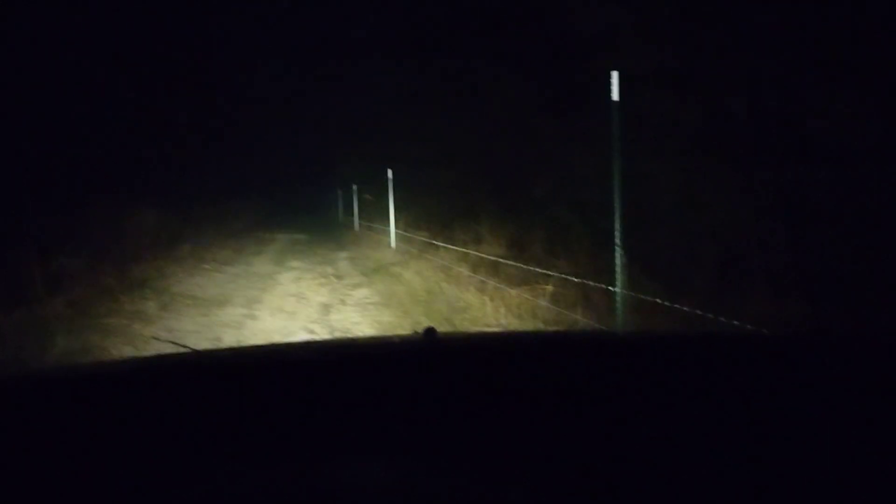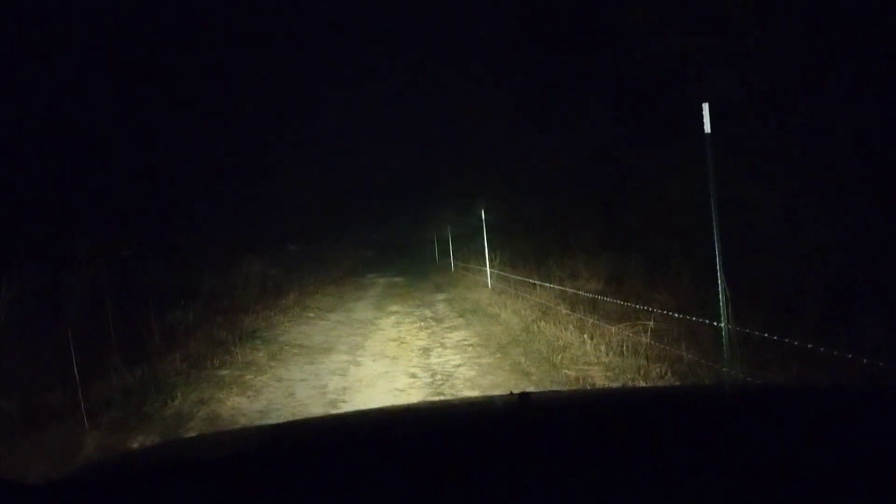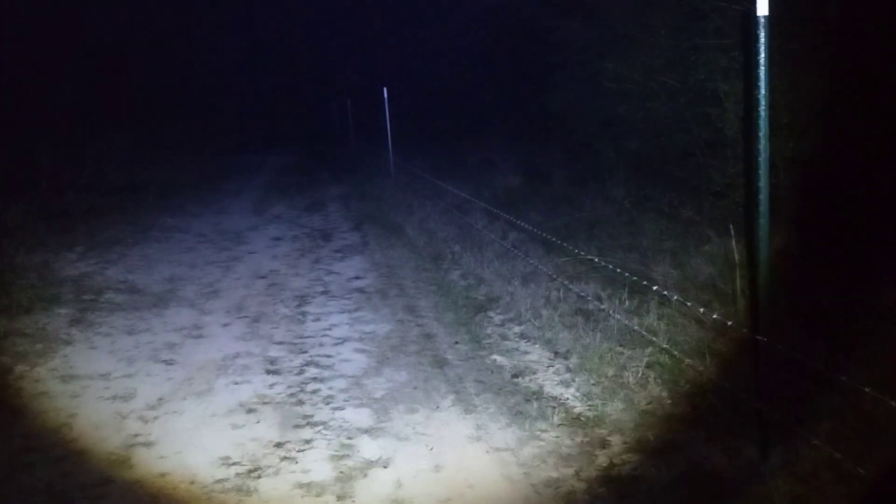Here we're looking at a fence line with a car's brights on — we can see down the line, there's some light there. Now let's turn the car off and here's our lamp on the high power setting with the beam on medium. Now I'm widening the beam out — look how large that circle is. Large illumination, nice working light — you can't do that with a car. Here's the widest setting: a nice big circular pattern.